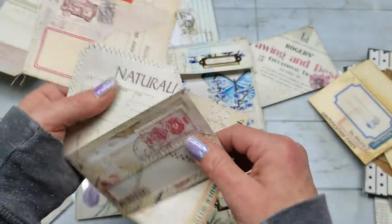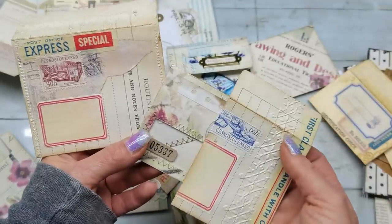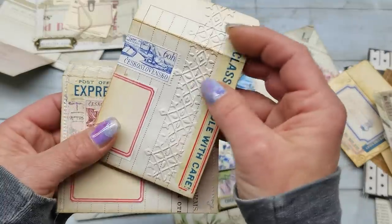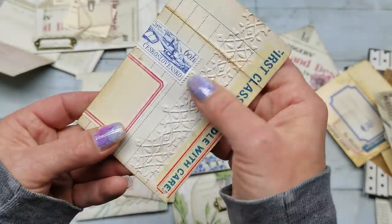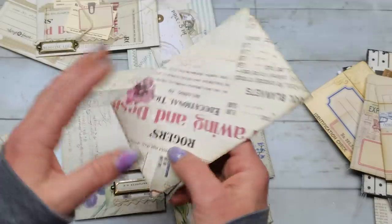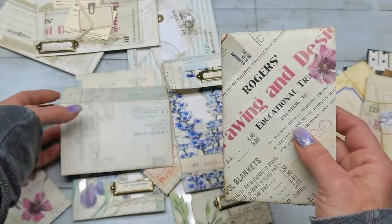Then I used stickers, stamps, and washi tapes to decorate it very easily. You can use laces and flowers — it depends what kind of journal you are making. I again used embossing folders; embossing gives all envelopes such a beautiful effect, it's just stunning. And of course you can create your envelopes from decorative paper — they are amazing when you use 12 by 12 or printed papers with stunning designs.